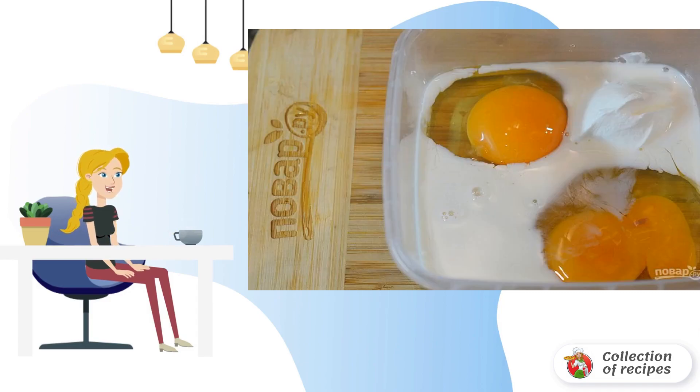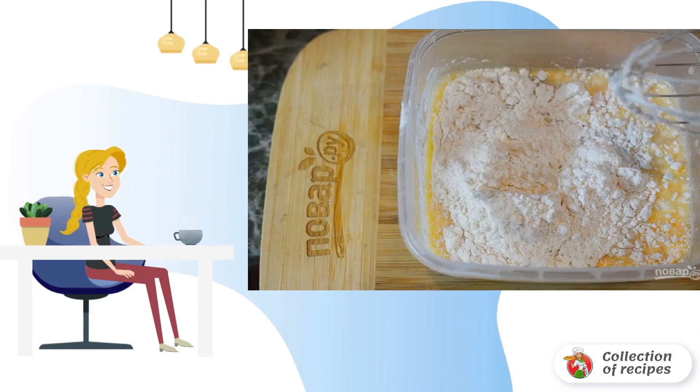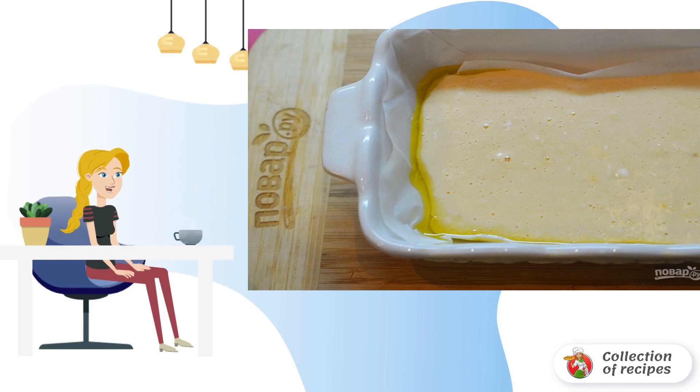Beat the eggs with sour cream and coconut milk. Add baking soda and sifted flour. Add salt and mix. Pour the omelette mixture into a pan with sides, and bake at 180 degrees for about 15 minutes until the omelette is ready.